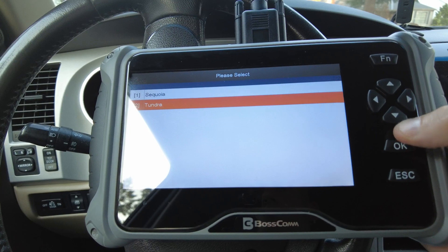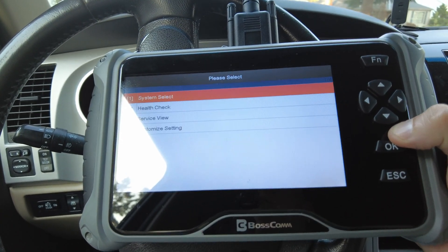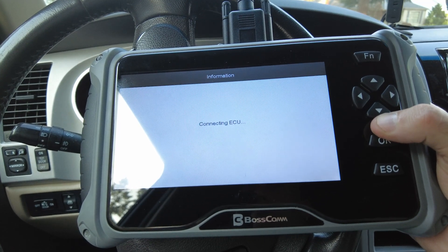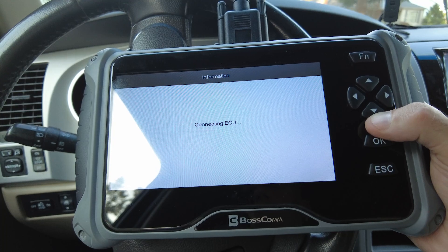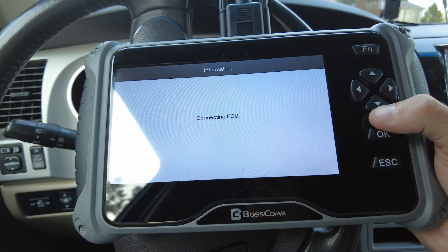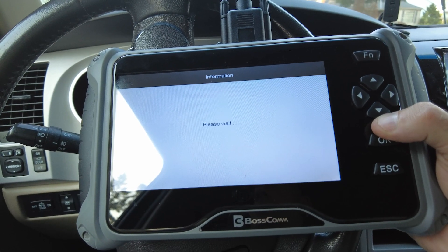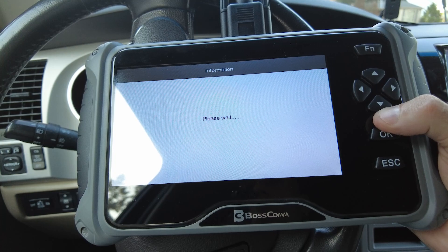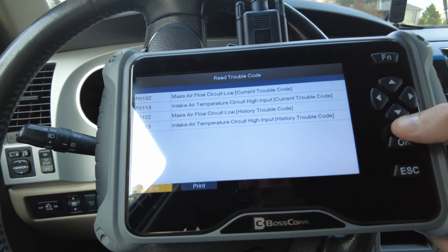North American. It's a Tundra 2007, system powertrain, engine and ECT. Read the trouble codes — all kinds of mass airflow sensor codes.